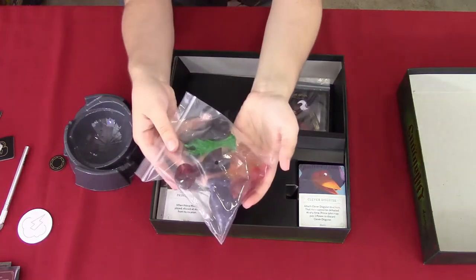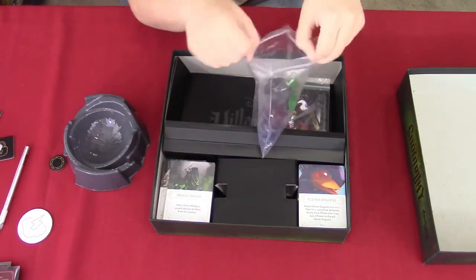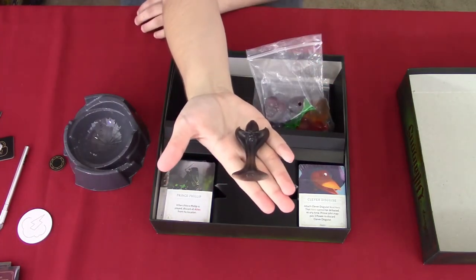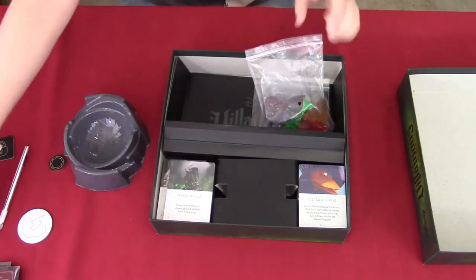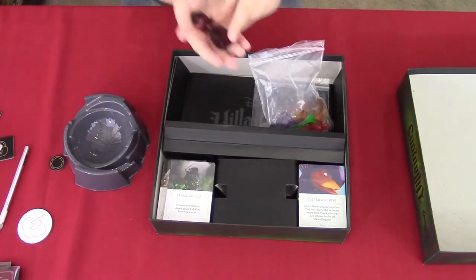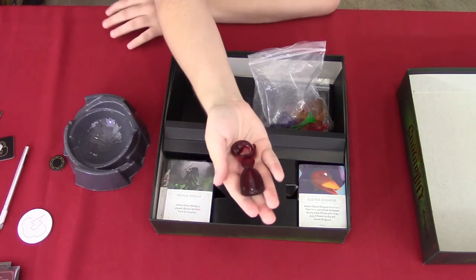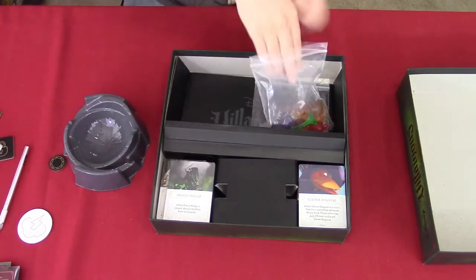And then we have the villain figurines here. I'm going to show you guys more closely. Here's the black one — Jafar with his outfit and scepter. And then we have Captain Hook — 'a codfish, ha ha ha' — anyway, that's just his outfit and his hat, and he's in dark red.